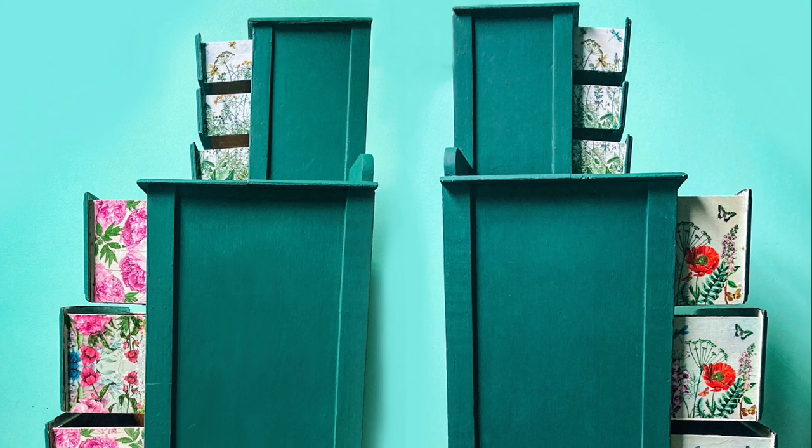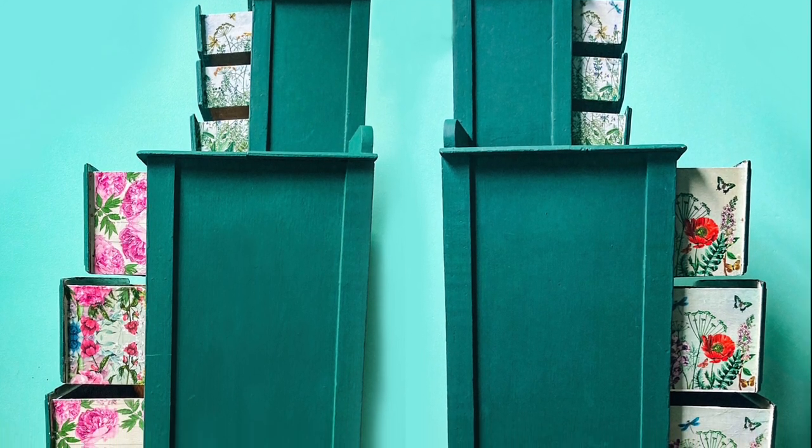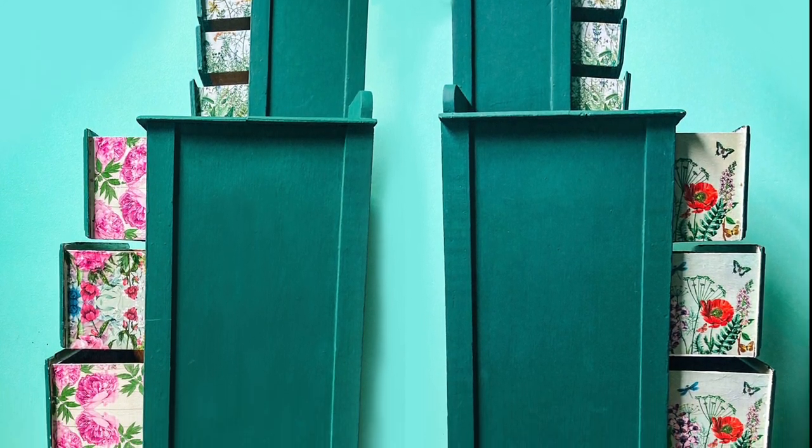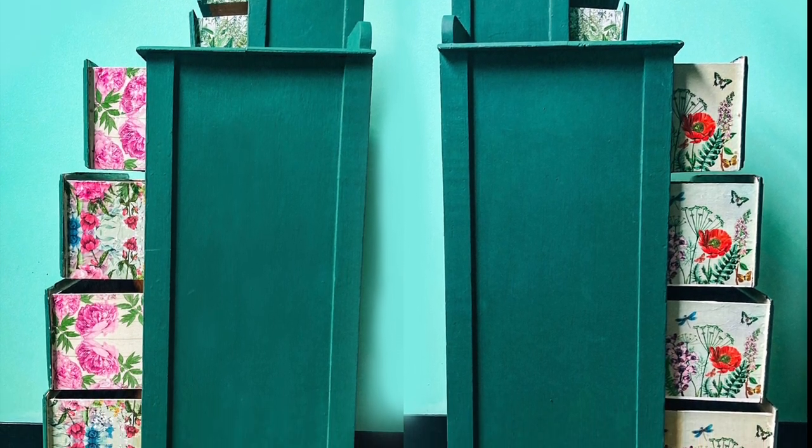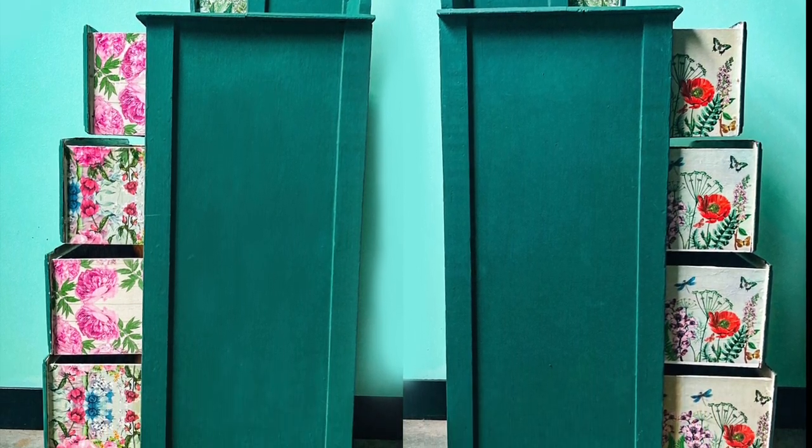And this is what it looks like. Please let me know in the comment section down below which side you like — the left side with the kaleidoscope images or the right side with the poppies.